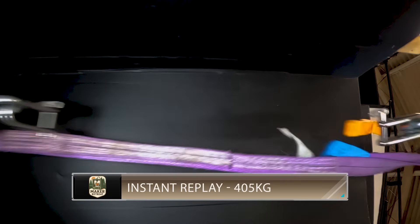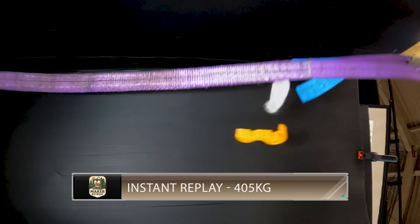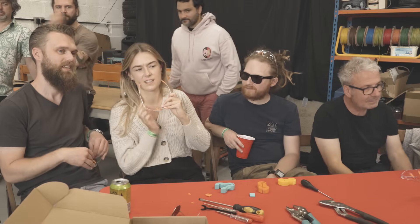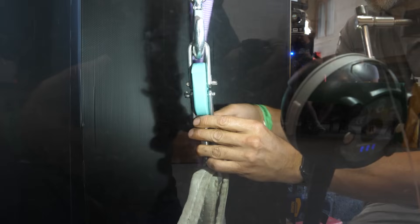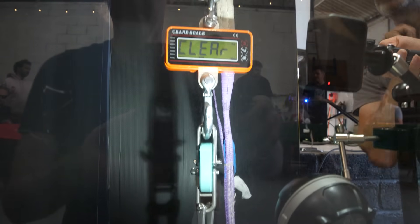Amazing stuff — the crowd is absolutely electric here. But surely we can't end it there; our contenders are thirsty for destruction. They want to see what 50 grams of PLA can really do. Let's get the winning hook loaded back into the rig and test it to destruction! Audience bets range from 500, 666, 700, 766, to 880 kilograms. Yellow team's winning PLA hook is loaded back into the rig — it's time to see what 50 grams of PLA can really do.